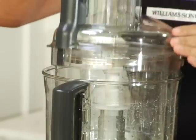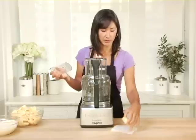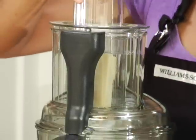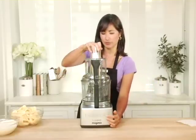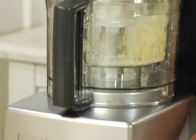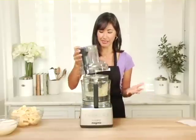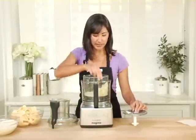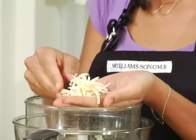Let's put the lid on. I have some gruyere today that I'm going to be shredding. I'm going to put that in my feed tube and, just like the potatoes, I'm going to be using the pulse feature to shred this block of cheese. You can see how in a matter of seconds that made really quick work out of that whole block of hard cheese — a nice, beautiful texture for my recipe.